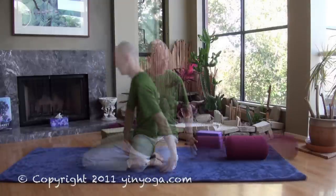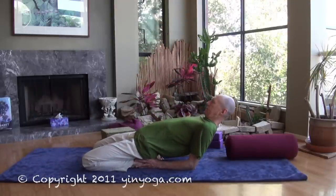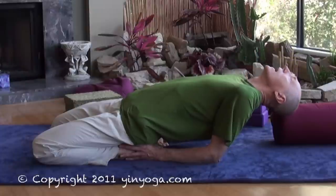After a minute or so, if the body opens up and you feel you can go further, the next stage is to walk the hands further away and perhaps come onto your elbows. As before, you have the option of keeping the head up or dropping the head back.